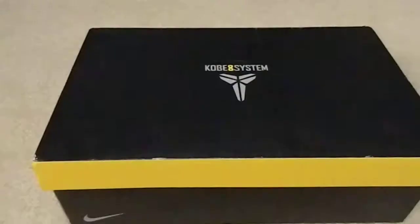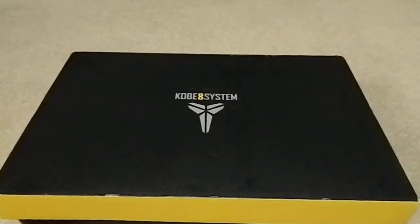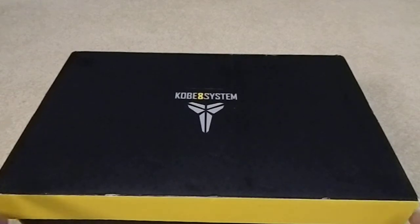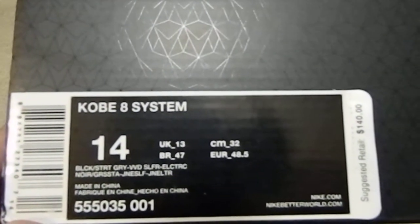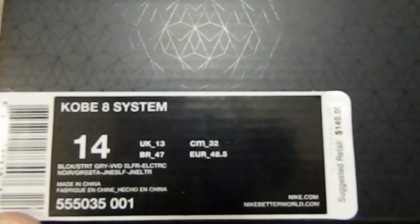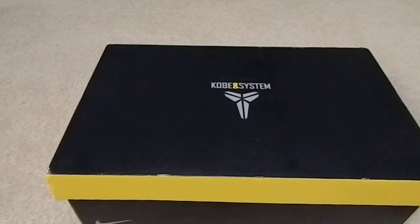YouTube, what's up, it's your boy DudeCrazy with another review. I just want to throw something at you real quick — it's a new pickup I got from eBay, the Kobe 8 System. I got about two pairs of Kobe's and I wanted a different colorway, so I picked this one up, got it for a hundred shipped, only worn a few times. I really wanted this colorway, so here it is.